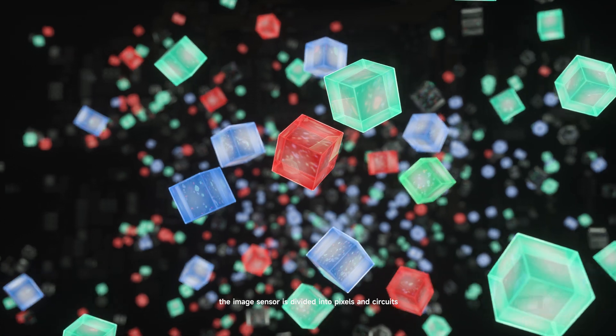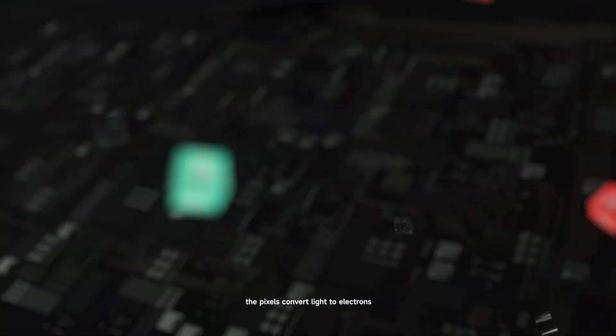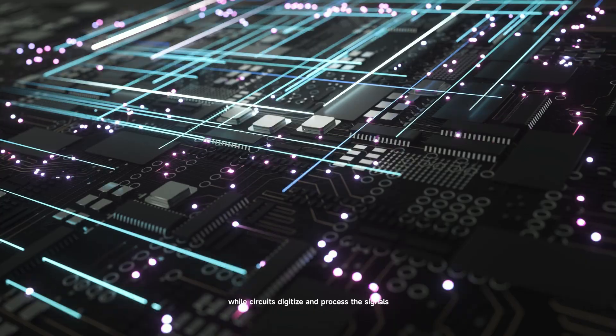The image sensor is divided into pixels and circuits. The pixels convert light to electrons, while circuits digitize and process the signals.